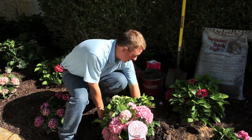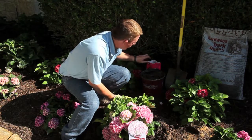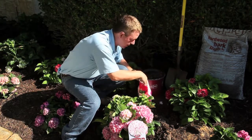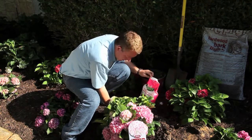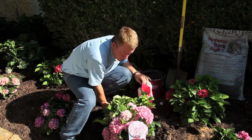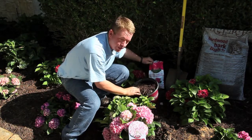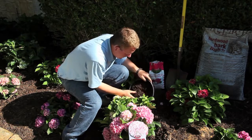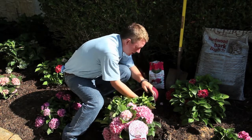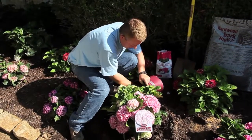A quick tamp of the soil will eliminate any air pockets that may have formed while planting. Make a two to three inch ridge of soil around the plant. Add a good slow-release fertilizer at the time of planting — that'll provide nutrition for the next two to three months. Then put about a two to three inch layer of mulch on top.